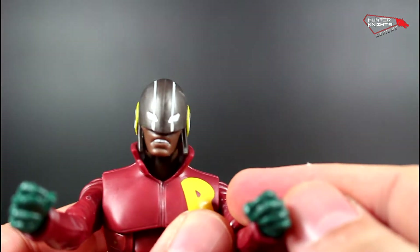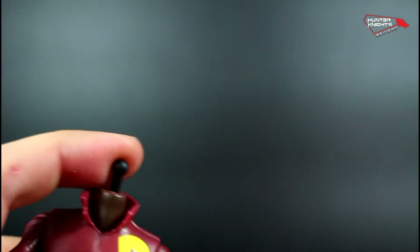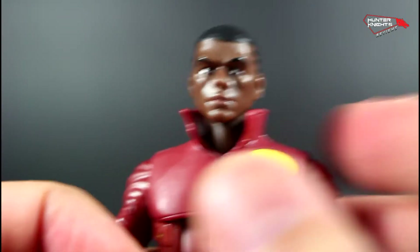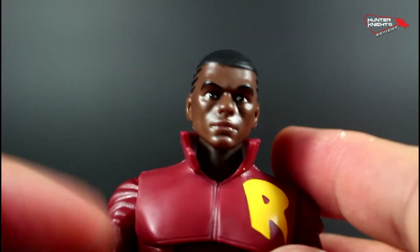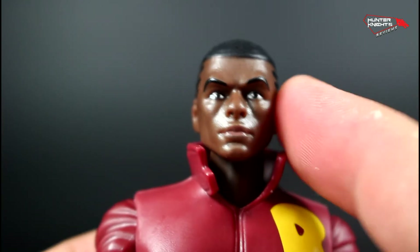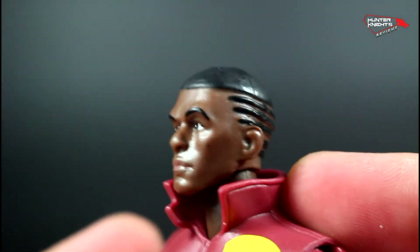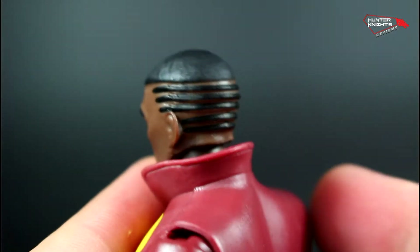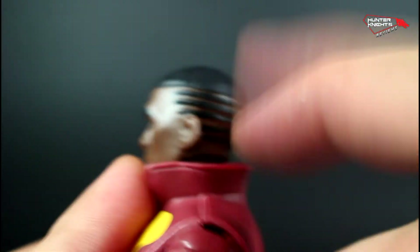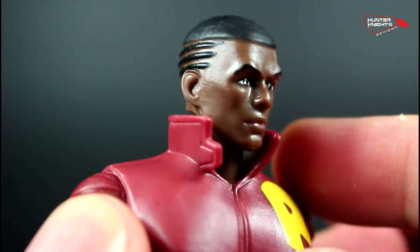Now, if you don't want to display him with his helmet, you can just remove it. Mattel included a regular Duke Thomas head, which is a beautiful sculpt. It features painted eyes and some color on the mouth. Plus, his haircut is radical — I like that haircut. It's not painted, actually; it's sculpted. You can see the ridges here. It's very cool and very hip.